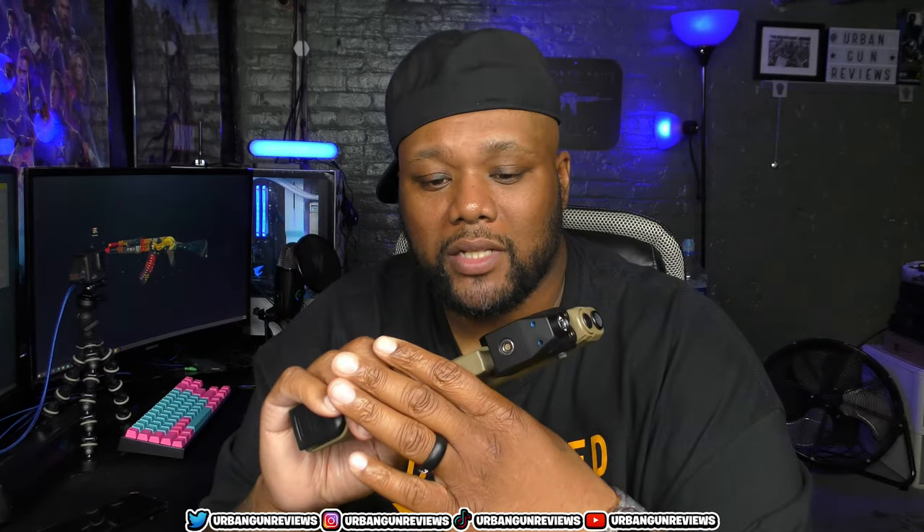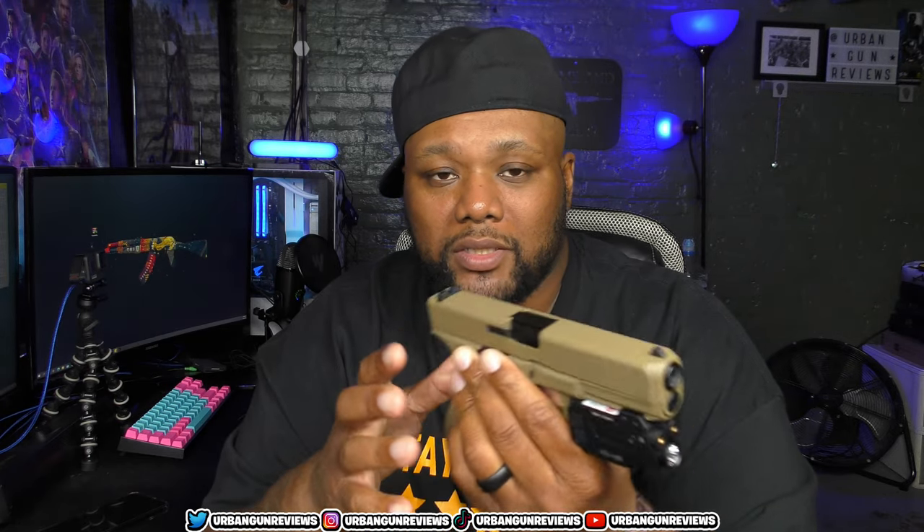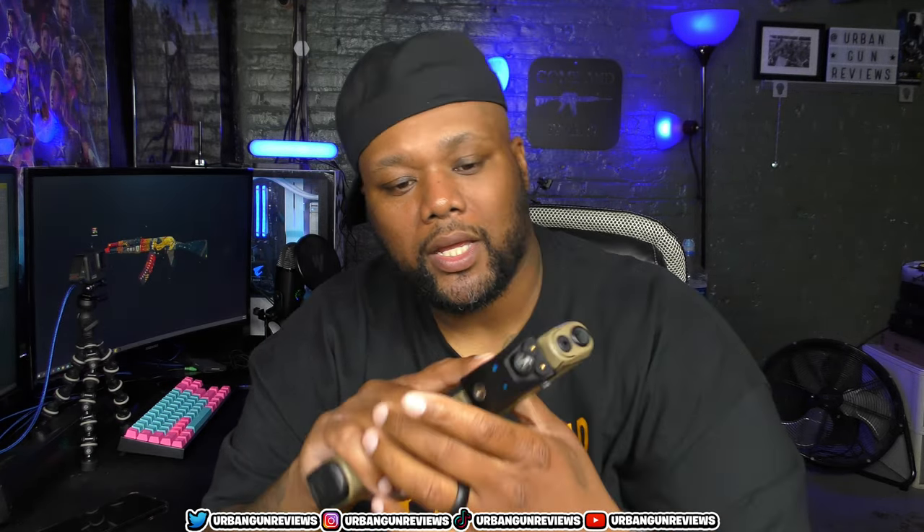It came with the Cerakote, so it came this way. If y'all watched my channel this year, you saw that I tried out an accessory I bought online and it tore up the paint and the Cerakote a little bit. So I've got a couple of little nicks and things, but other than that it's still looking good, still feeling good. This is one of my favorite joints right here — the Glock 17 Gen 5.